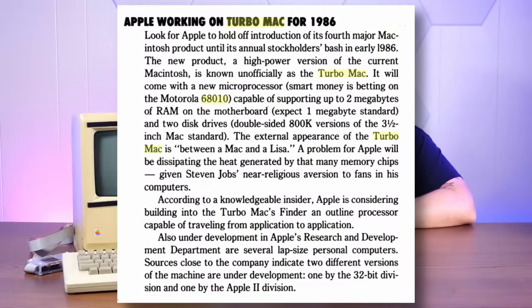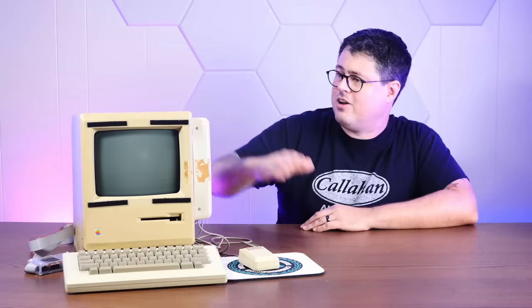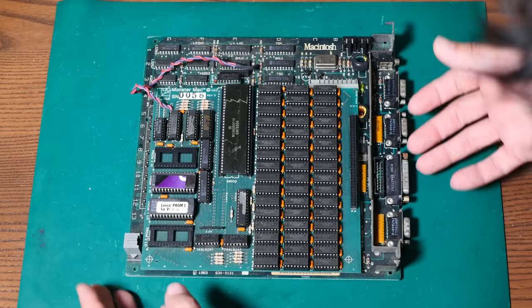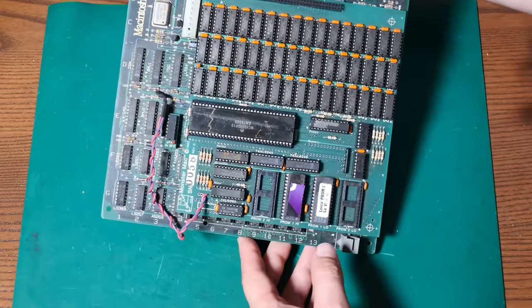In late 1985, InfoWorld Magazine covered rampant rumors of a forthcoming Turbo Mac, which would ditch the pokey 68000 processor of the original Macintosh and replace it with the very marginally faster 68010. I just so happened to come across a 68010 that's pin-compatible with the 68000 and technically should be a drop-in replacement for the original processor in this Mac 128K. When coupled with the bonkers rare 2-megabyte RAM and SCSI upgrade, that should give us all the rumored specs of the Turbo Mac, and we can explore the Mac that never existed.